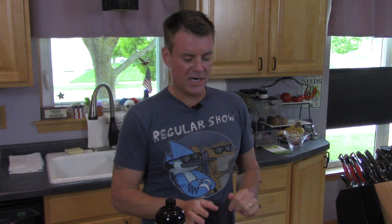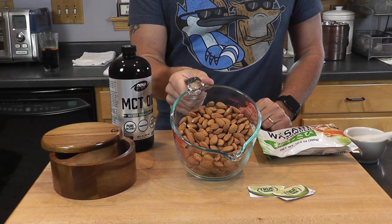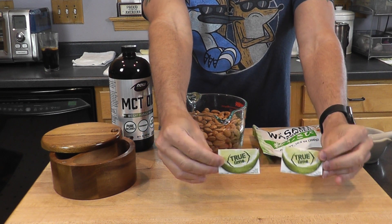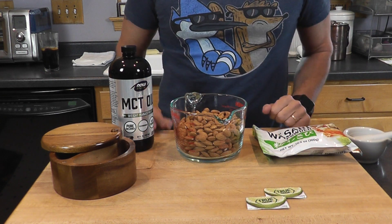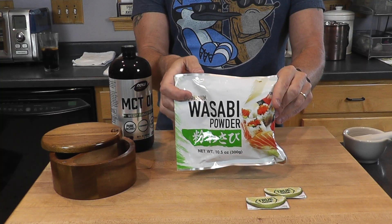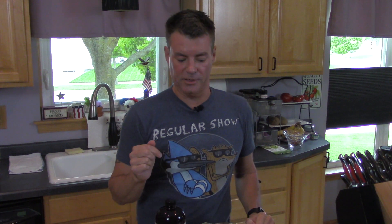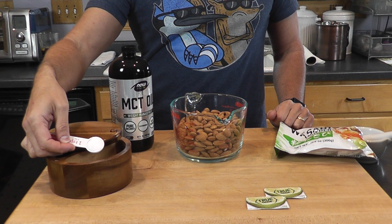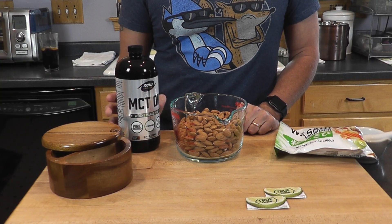So let's get into making the recipe. What are you going to need? First off, you're going to need one pound of almonds — that's about three cups. Two packets of True Lime dehydrated lime, and I'll include the link for that below. Two teaspoons of wasabi powder, and I will include the link for that as well. Two teaspoons of really finely ground sea salt — we'll talk more about that in a second. And one tablespoon of neutral oil.